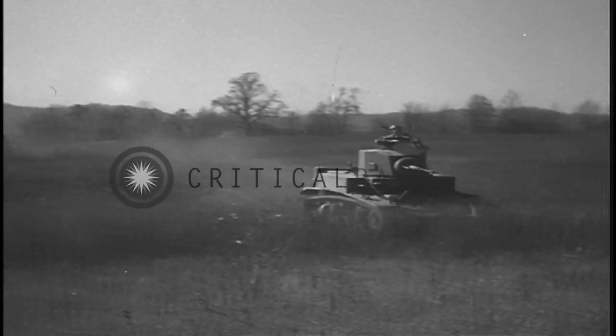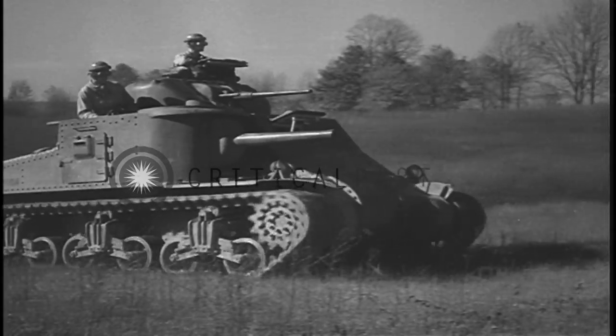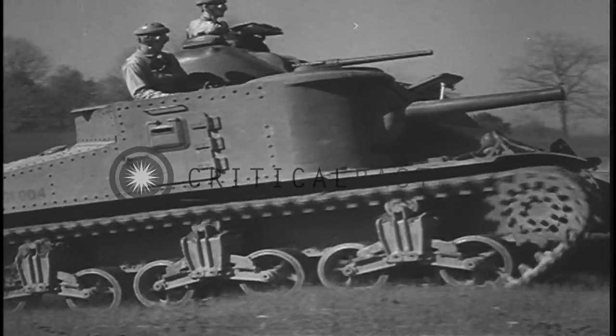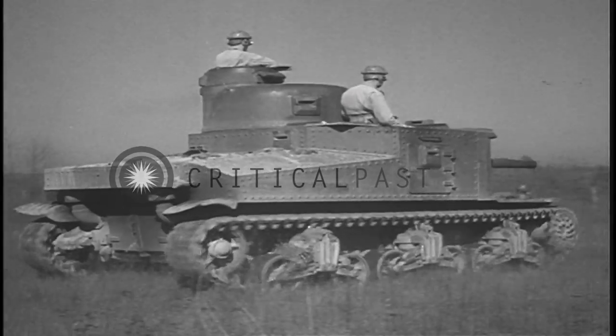In cross-country operations, the light tank will travel from 15 to 20 miles an hour, while the cross-country speed of the medium tank is from 10 to 15 miles an hour. Each has a cruising range of about 100 miles without refueling.